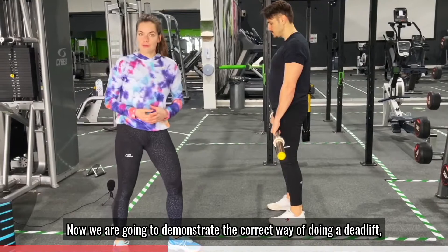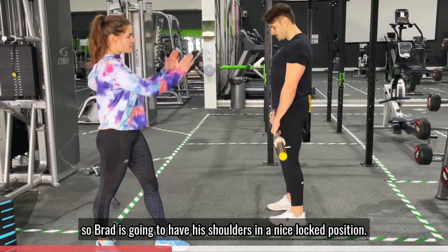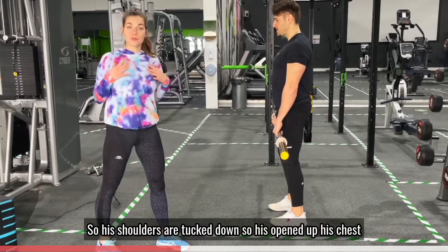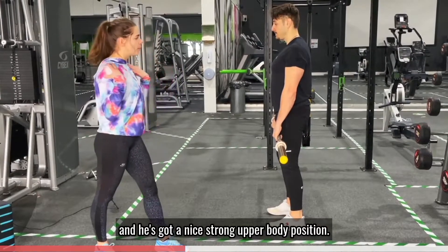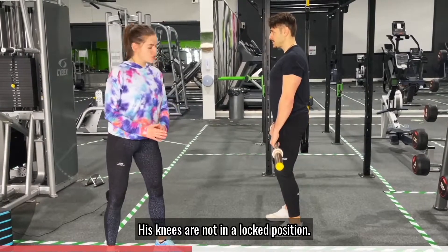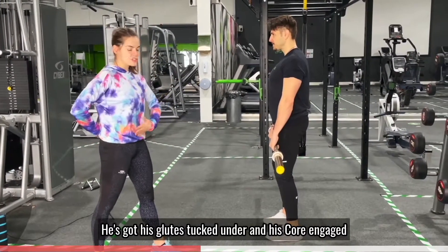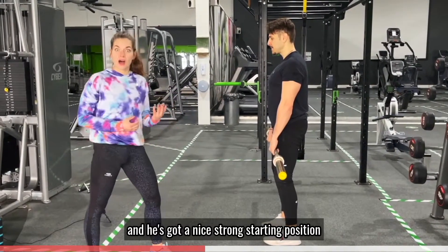Now we're going to demonstrate the correct way of doing the deadlift. Brad is going to have his shoulders in a nice locked position — shoulders tucked around, chest open, a nice strong upper body position. His knees are not locked, he's got his glutes tucked under and his core engaged, so he's got a nice strong starting position.